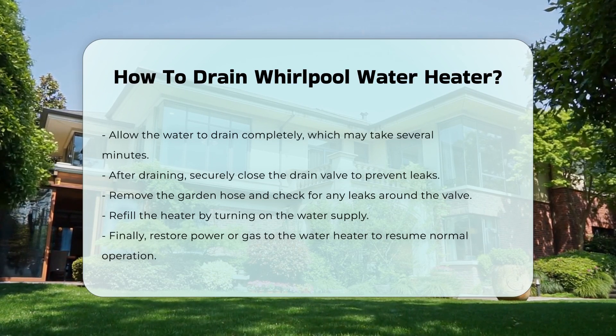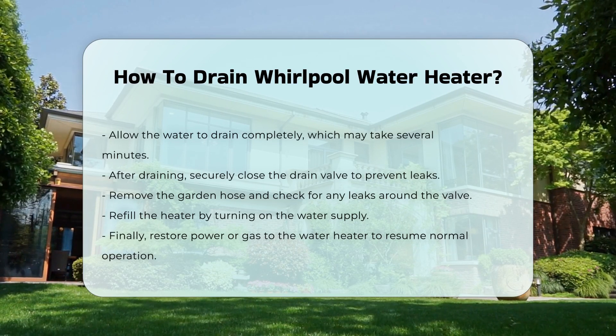Refill the heater by turning on the water supply. Lastly, restore power or gas to the heater.